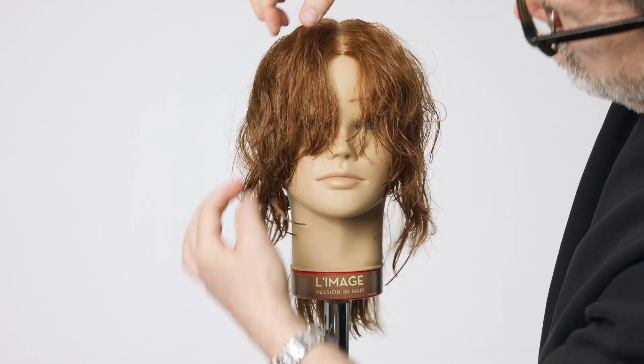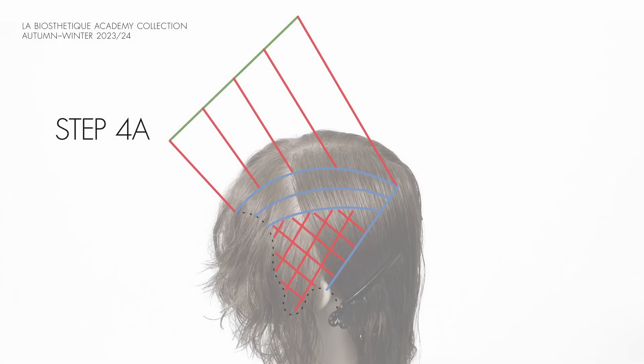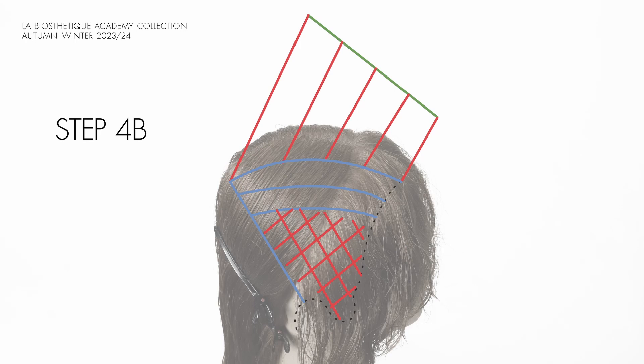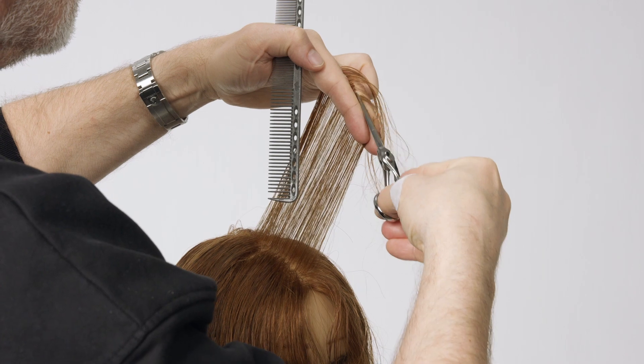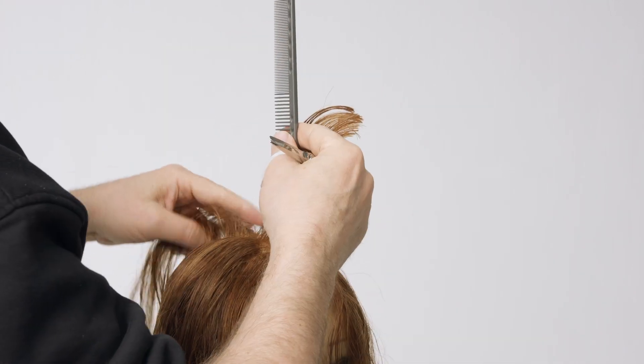Check the shape and balance. Create a vertical section across the center parting. Define the guideline on the top of the head. Over-direct the section slightly forward and use the section cut in step 3 as a guide.